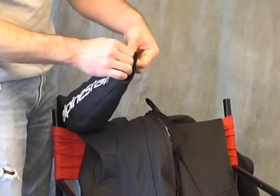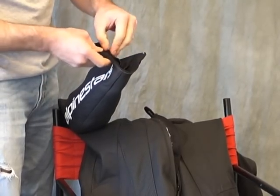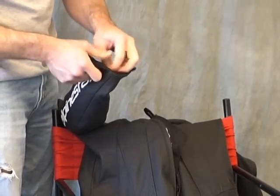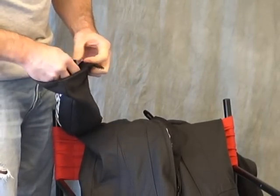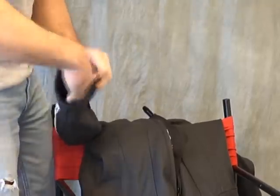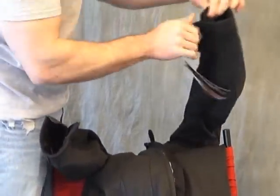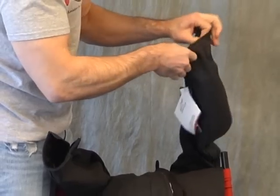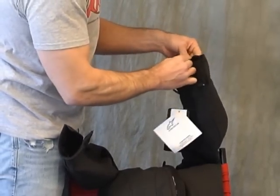Under the zipper here in the sleeve, we have Velcro — they Velcro the liner in here, like so. Go ahead and tuck that up inside the sleeve a little bit. Let's go do the same thing on the other side — Velcro, Velcro.